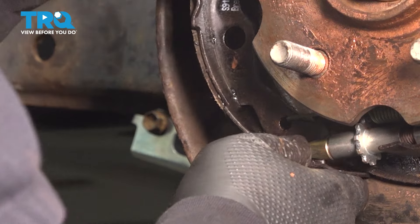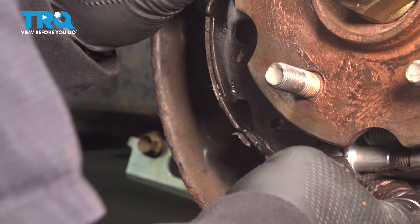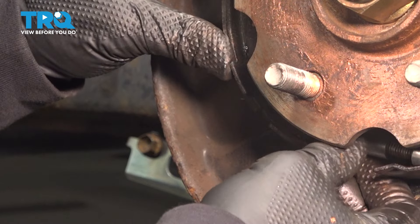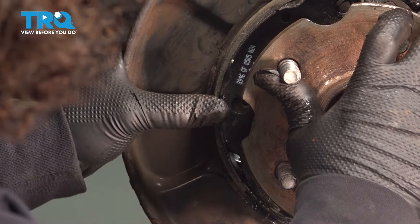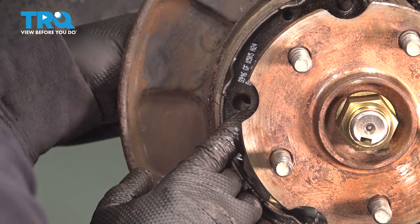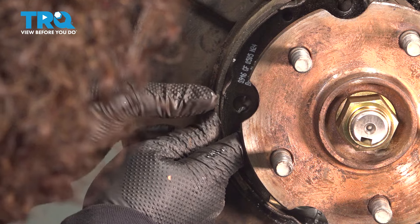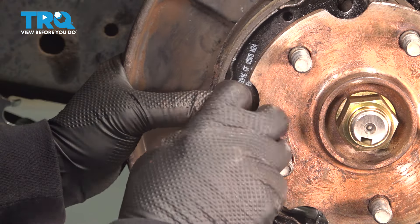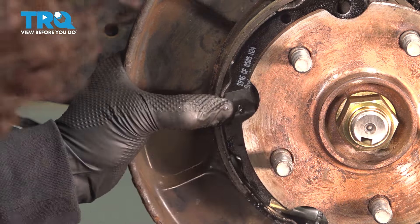Adjust that out so the spring stays taut. Line that hub up so it's less troublesome with the cutout right there. Put the front side pin through the hole in the backing plate and right through the shoe. Get the spring and line that up.